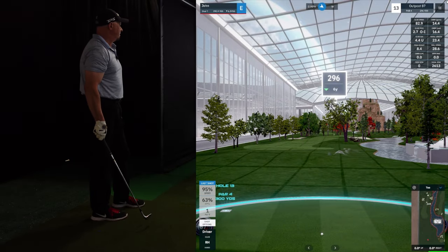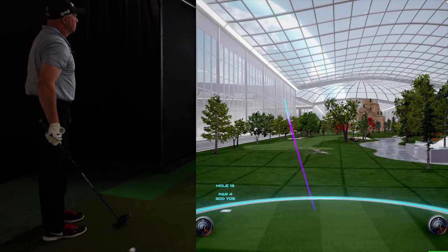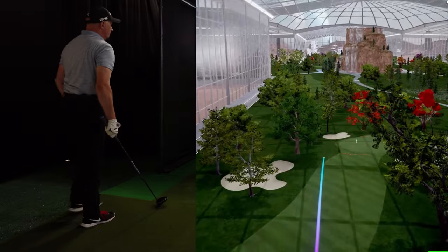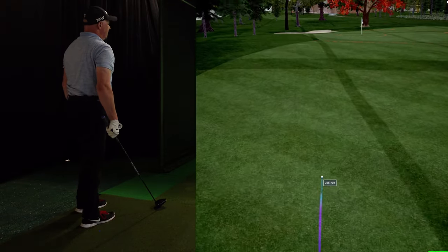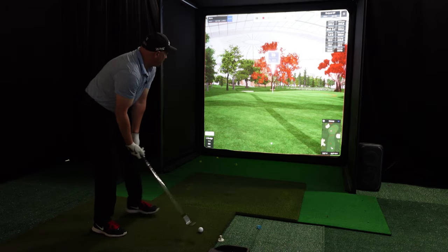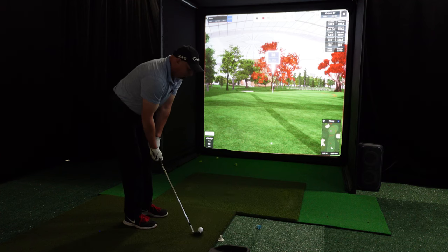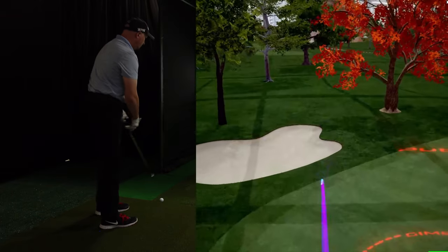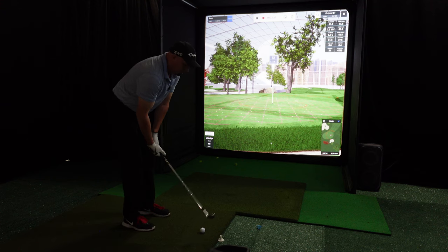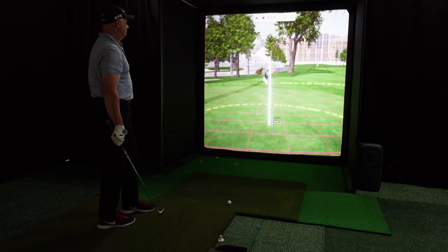Next hole is 296 yards. I'm sure a lot of you could probably drive this one, but I don't think I can. I'm going to try to fade it around that tree with a driver. Well, we got it to fade. Nice 260 yard drive, 36 yards to the pin. I'm going to try to get this to stop with a 60 degree. That's going to go left — got to get in here for par. That's par.